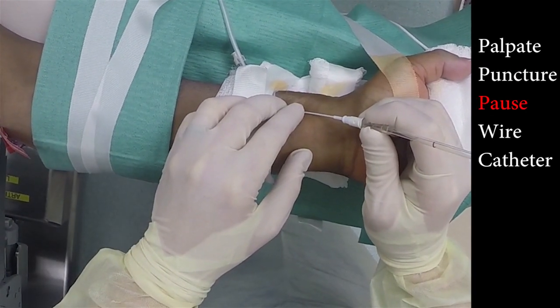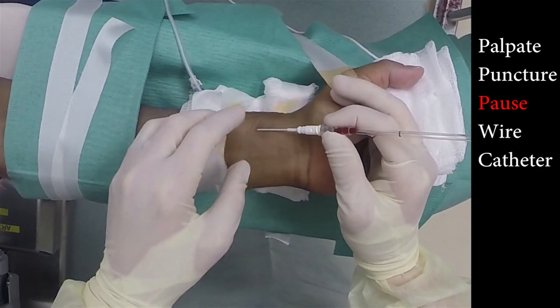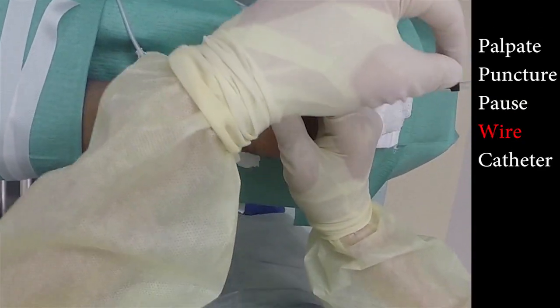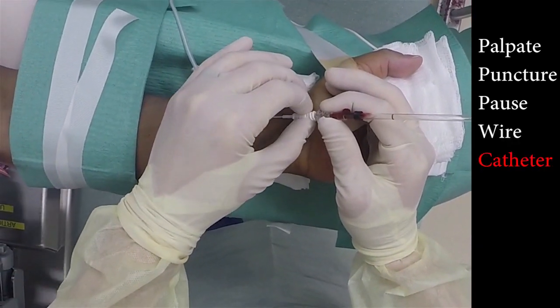Five points are located on the right side of the screen: palpation of the artery, puncture of the skin, pausing which we will discuss later, threading the wire, and last, threading the catheter.